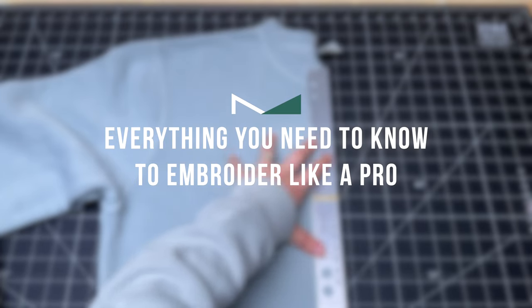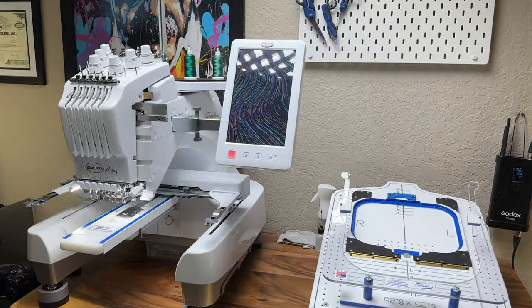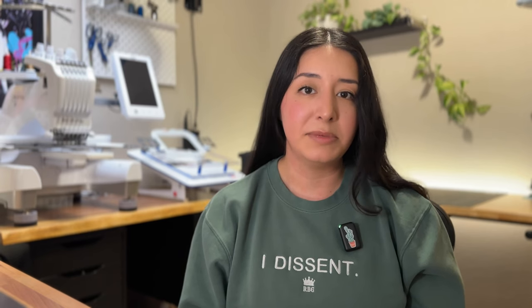All you need to get started is your embroidery machine, your favorite colored thread, and some fabric. In today's video we will be talking about machine embroidery and we use the Baby Lock Array, which is a multi-needle machine, but the tips that we'll be sharing today will apply to all machine embroidery.